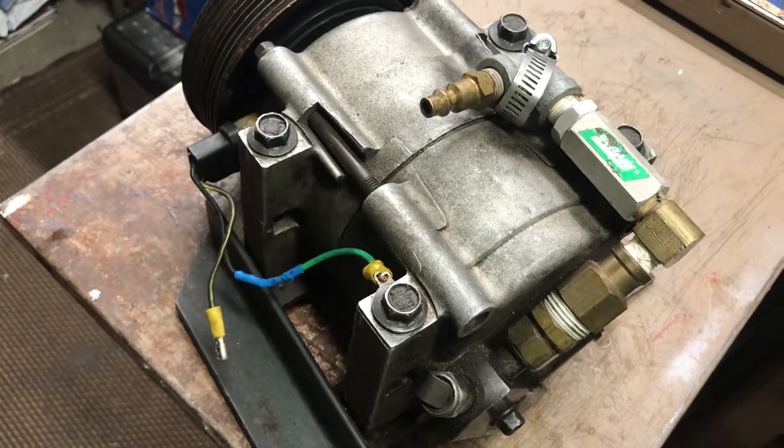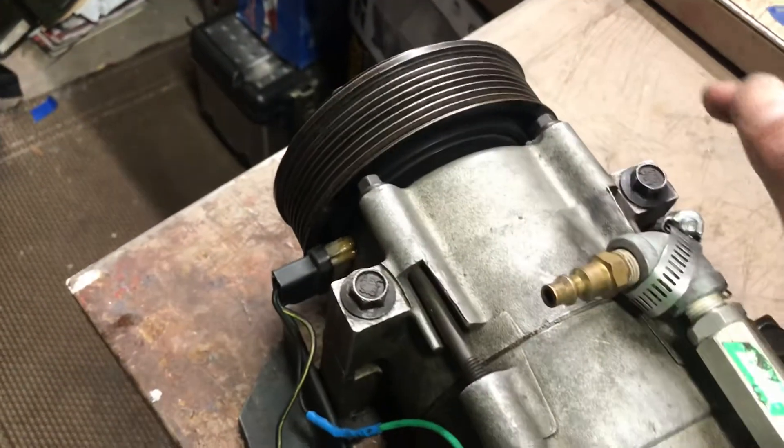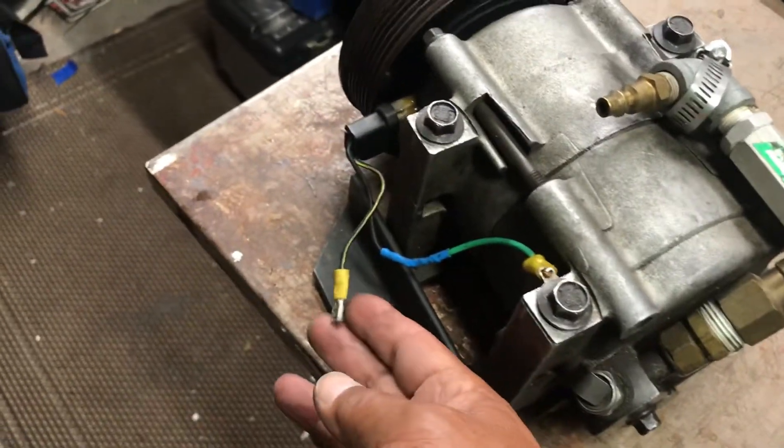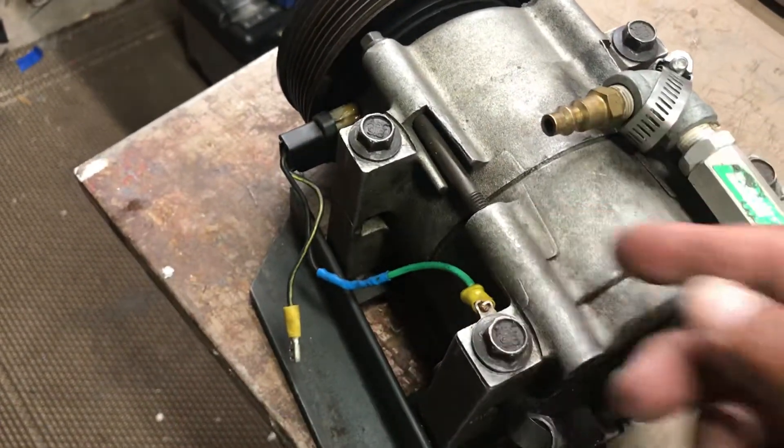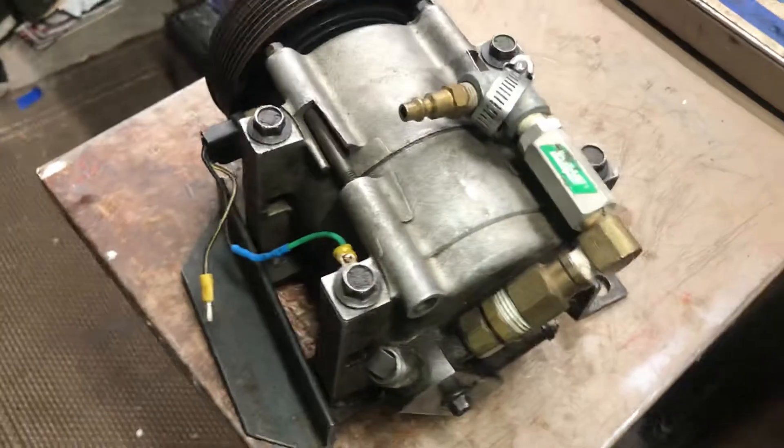I'll take a video of it running next so you can see how this clutch locks up. I basically just have a switch to put 12 volts to this, and it'll lock up the clutch, and then you'll see air coming out of here.